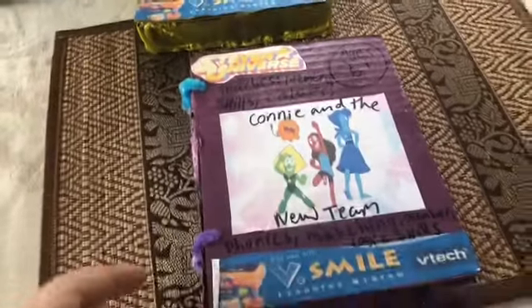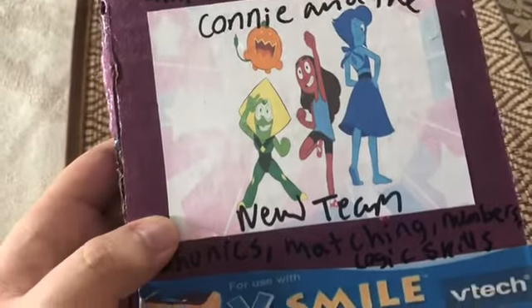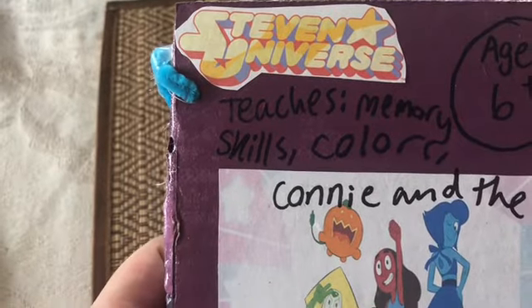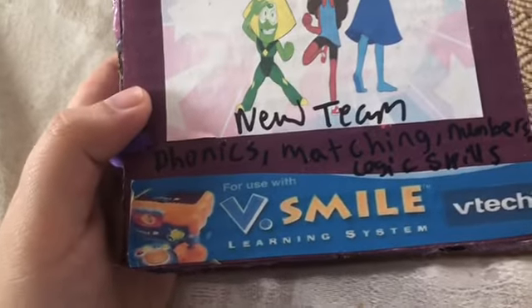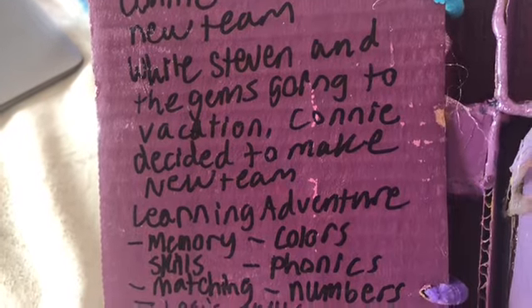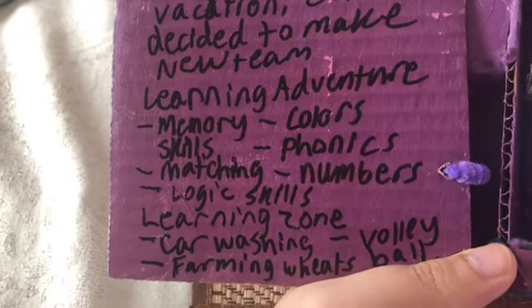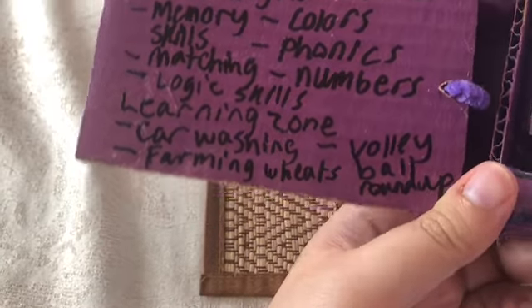Video game number seven is Connie and the New Team — Steven Universe. It teaches memory skills, colors, phonics, matching, numbers, and logic skills — ages six and up. Description: while Steven and the Gems go on vacation, Connie decides to make a new team — a learning adventure. Six categories: Learning Zone, Car Washing, Farmer Weeds, Valley, and Bob Rama.